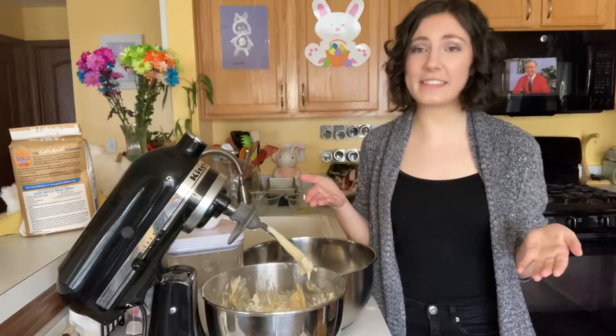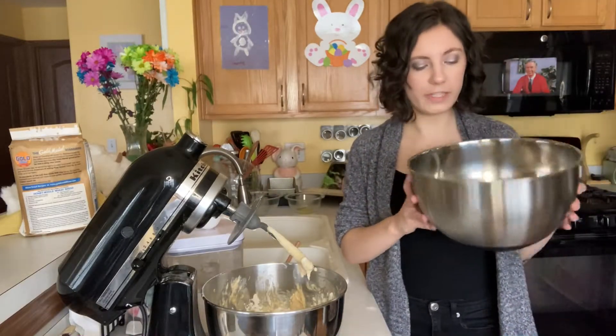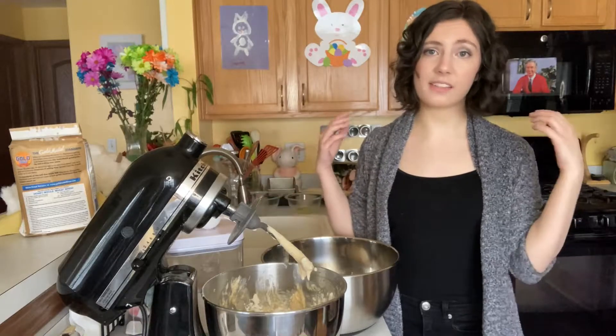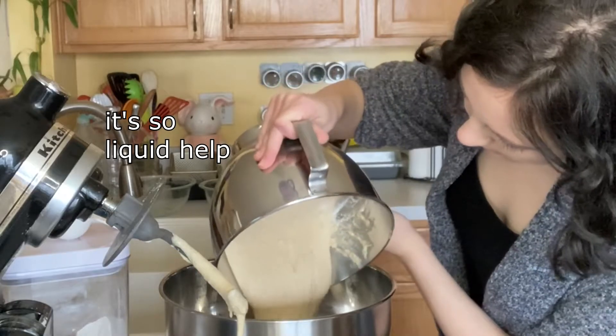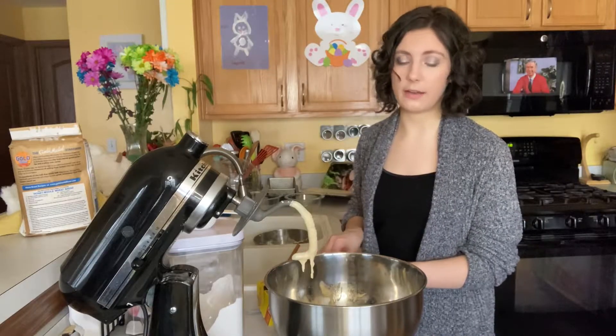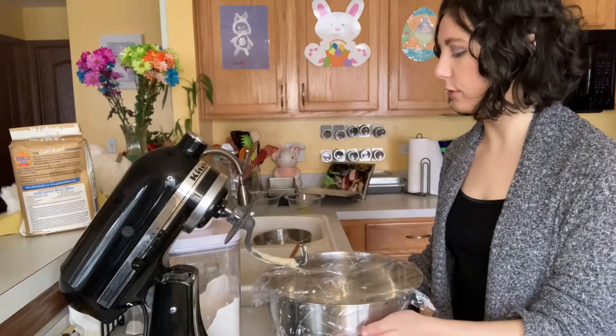A few moments later. Hello, everyone, welcome back. The dough is like suitably doughy, I think. The recipe says it's supposed to be elastic and somewhat sticky, so I think it's good enough. I greased up this bowl real good, so I'm going to put it in there, flip it so all sides get greased, put plastic wrap over it, and then it actually has to rise for an hour. Thankfully I won't be completely bored during this hour, because I have to make the cinnamon sugar filling — which is how the elven bread gets a little swirl in it. I need to put it somewhere warm so it can rise for an hour. It should double in size, supposedly. At approximately 4:30 I will check it again.